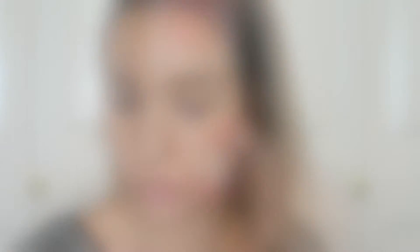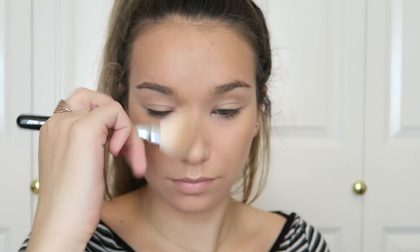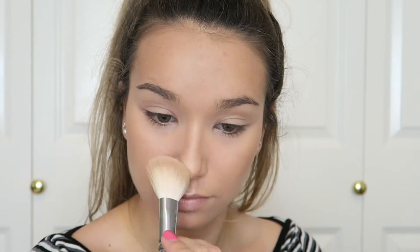To contour I'm using an oldie but a goodie — the Too Faced Chocolate Soleil bronzer, which came in a holiday kit about a year or a year and a half ago. I'm still going strong with this, using a Zoeva 127 Luxe Sheer Cheek brush to apply it. I'm showing one half of my face but I'm also contouring my nose with this brush — just a light contour. I want it to look summery.